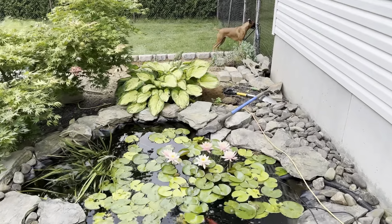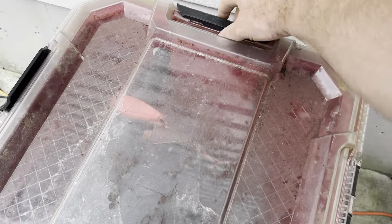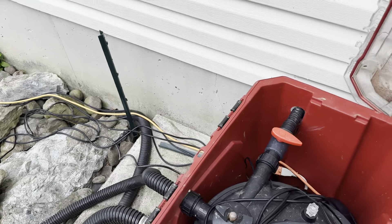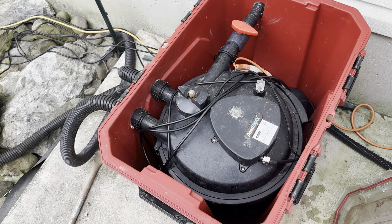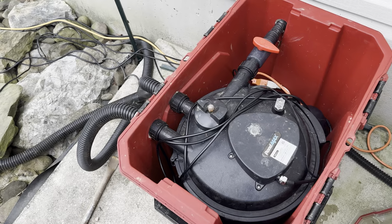I already got a hole dug over there. Just got to unplug everything in here. This has been a good makeshift waterproof box over the years for my electrical stuff, but it's big and bulky and sticks out like a sore thumb. So we're going to get rid of it.